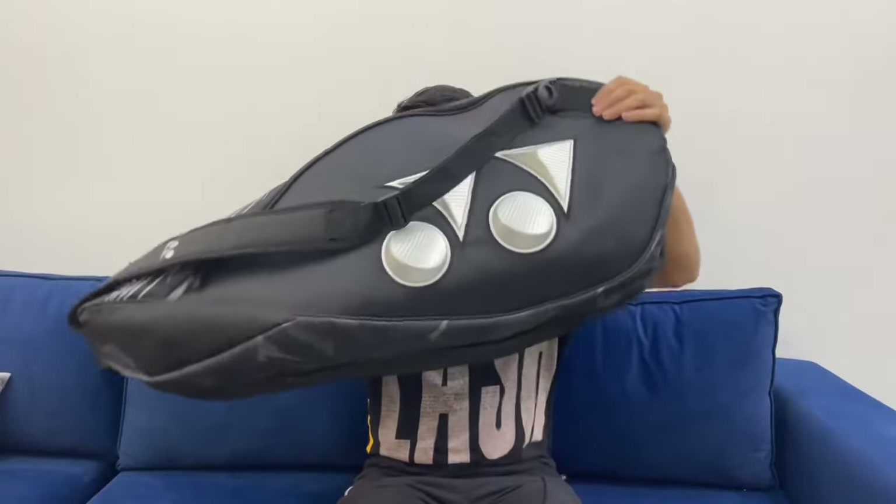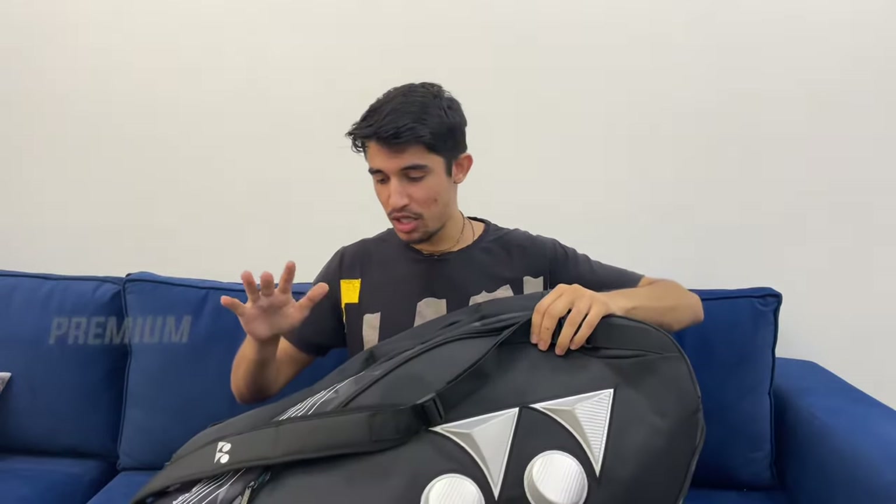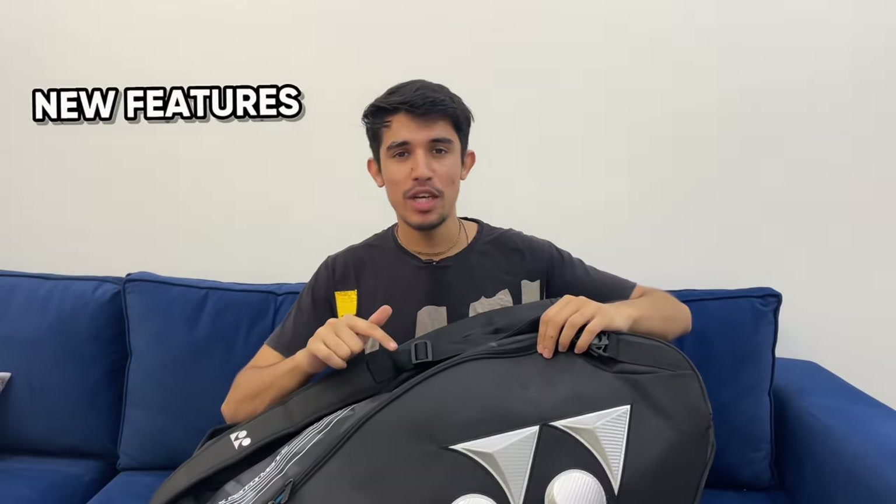So guys, we've come with a new unboxing. I'm going to bring you today a premium kit bag unboxing from Yonex. This is the most premium kit bag. It's a good design. It's newly launched — it's been around 6 months. So let's see what features you have in it. Without wasting any time, let's get started.